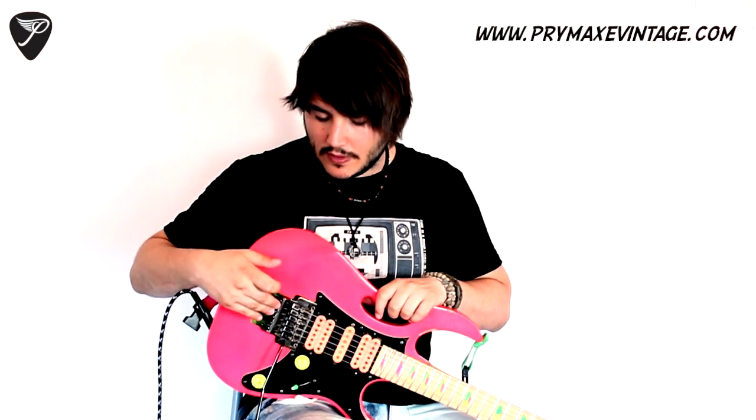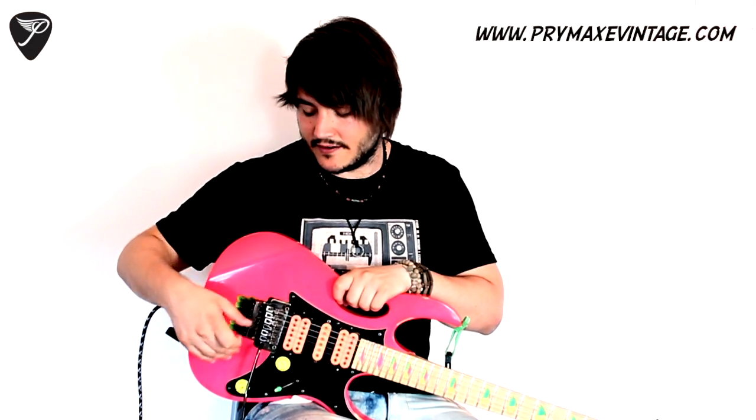The first thing you have to know about this lesson is that you're going to need a guitar with a floating bridge, like a Floyd Rose or similar. If you have a guitar like a Fender Strat where the bridge can go up and down, that's going to work for this lesson, but it's much better with one of these — a Floyd Rose style bridge is much better for this kind of tricks.